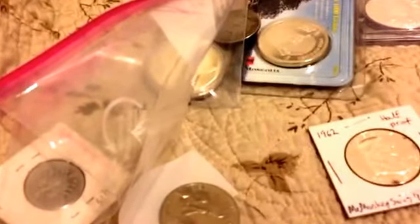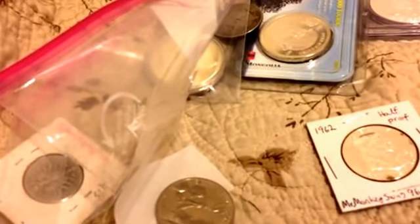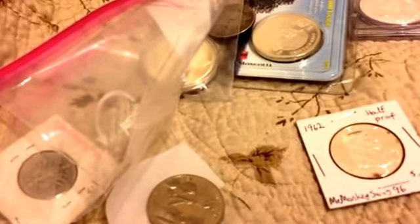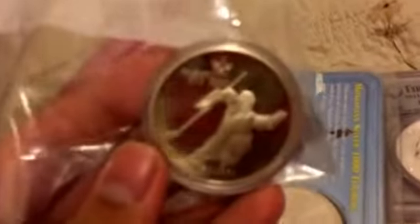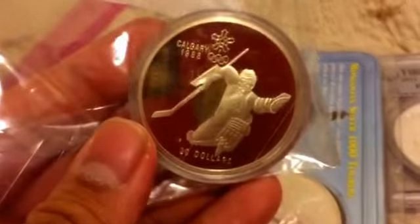What's up YouTubers, this is Mr. Monkey Swag, and what you see right here is everything that I picked up this April — and this all came from my local coin shop.